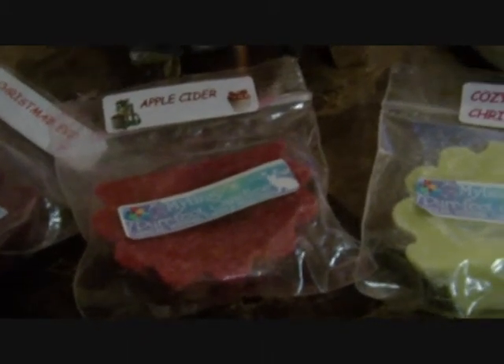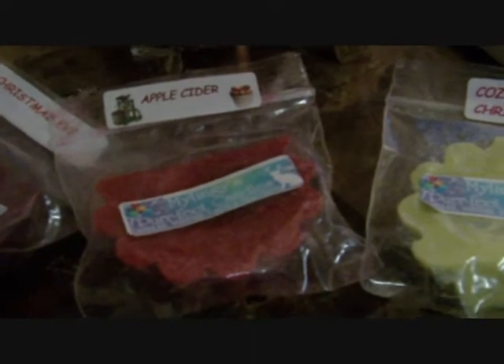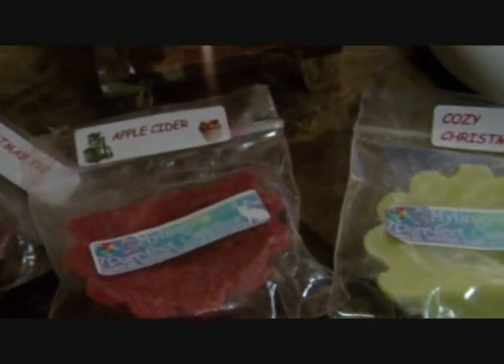I think these are really good for someone on a budget who wants quality candles without spending 20 dollars on a single candle. If you have multiple tart warmers and want to scent your whole house, I suggest doing that. Overall, these are really good.